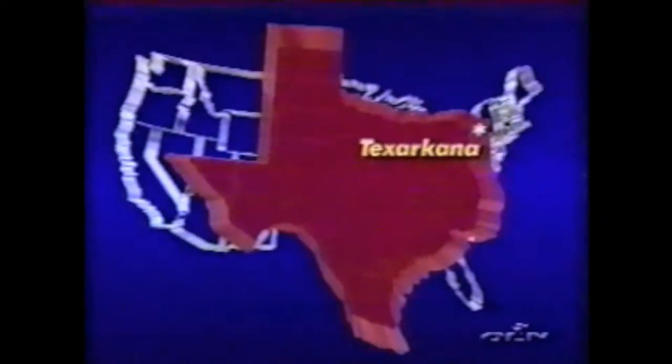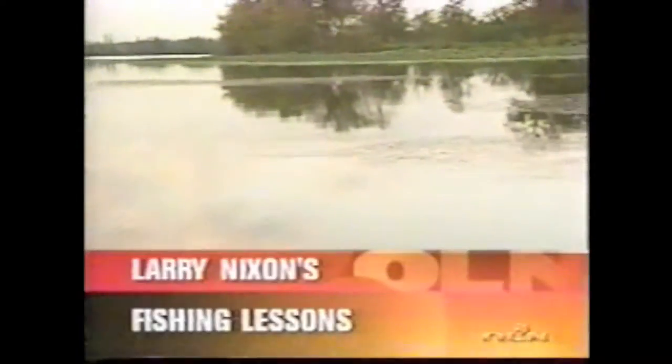Today's lesson brings Larry South to a small reservoir near Texarkana, Texas. Topwater fishing can be both exciting and frustrating. Let's join Larry as he shares some of his secrets in today's lesson: Topwater Grass and Pad Action.